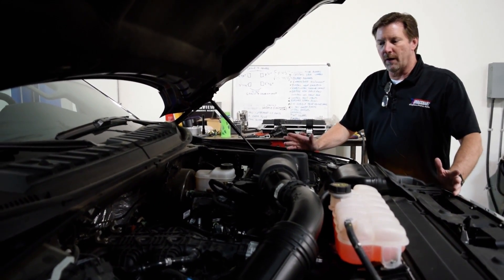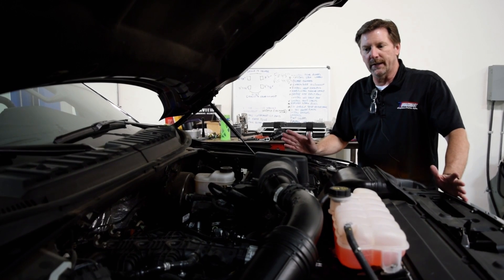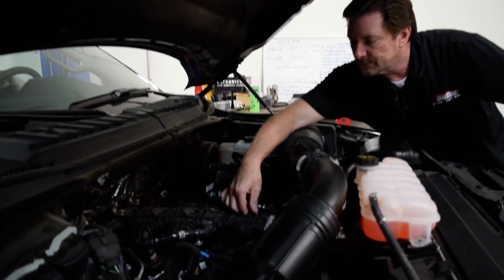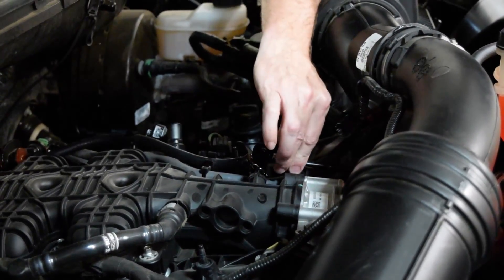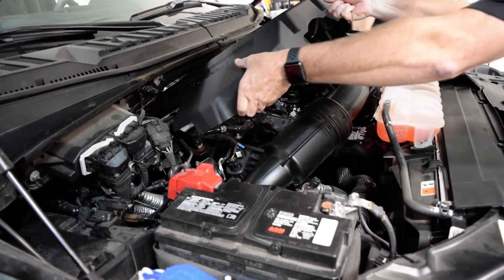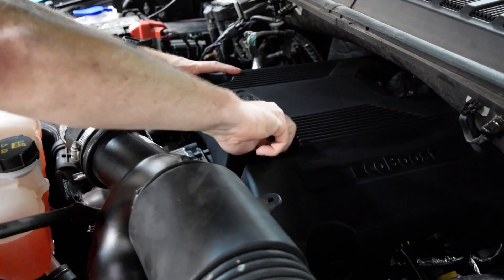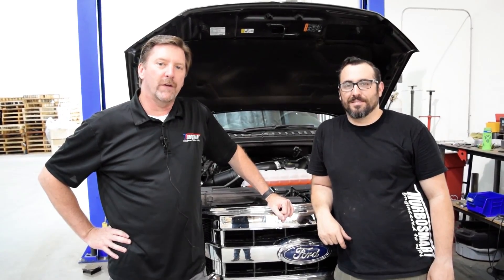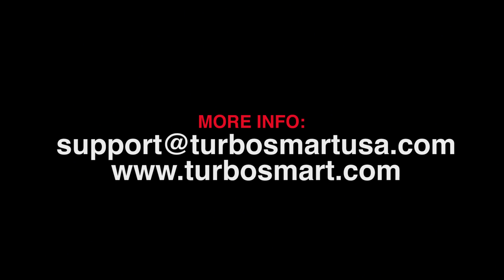Now that our new SmartPort blow-off valve is installed, start the vehicle and check for any leaks. Once everything's good, get the engine cover put back in, start it up, and take it for a test drive to hear how it sounds. I hope this video of the SmartPort installation on the F-150 was useful to you. If you need any more help or have questions, please contact us at support@turbosmartusa.com or check us out on our website at turbosmart.com.